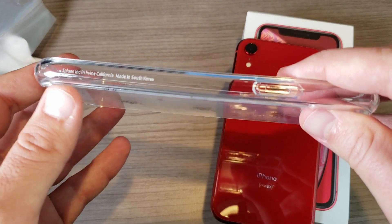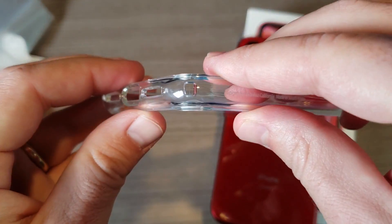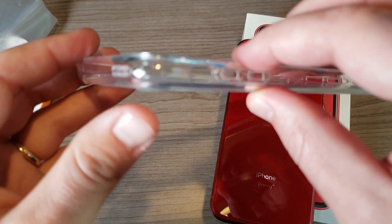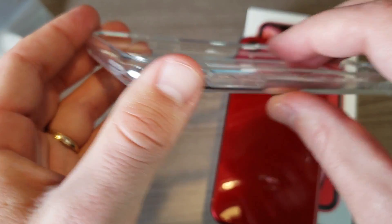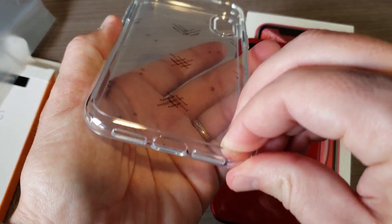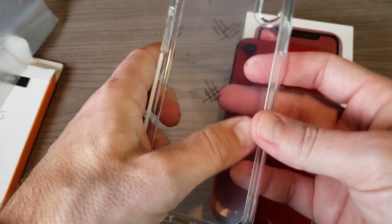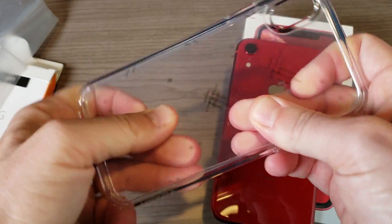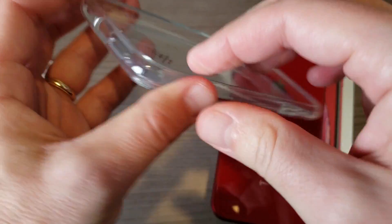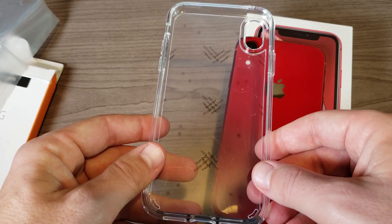Spigen is from Irvine, California, made in South Korea. The edges are TPU with what they call air cushion technology — you can see that little air pocket on the edges, which gives added drop protection with reinforced corners. The back is polycarbonate, a harder and less flexible plastic, while the TPU sides are more pliable so you can easily slide the phone in and out.